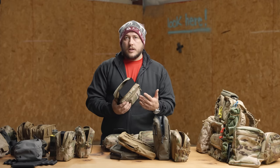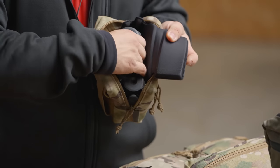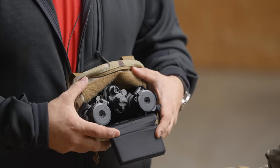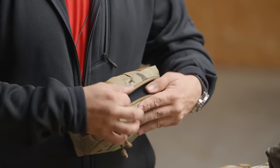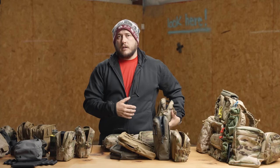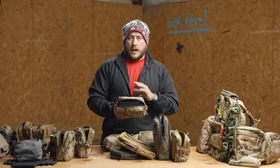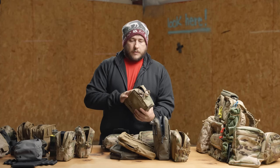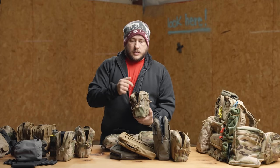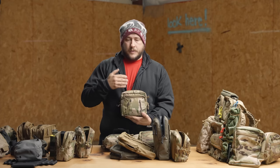This one has PVS-31s in it with a padded foam insert as well, so you can just see these guys nested in there. What I like about the medium is that I can actually spread these guys out a little bit and make a lower profile on them. I personally like to always keep my night vision on my body no matter what — I always have it with me, I always have spare batteries that way. If I ever get separated from my pack or a vehicle, I just have the ability to transition into nighttime. You definitely want to have some kind of padding on the outside of the pouch to protect those sensitive items.